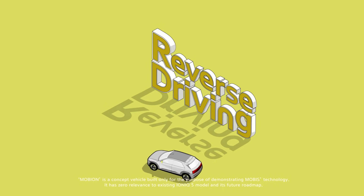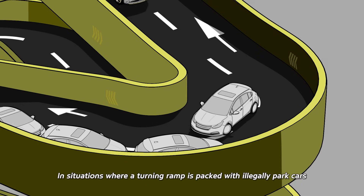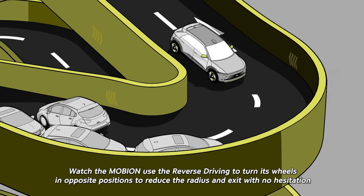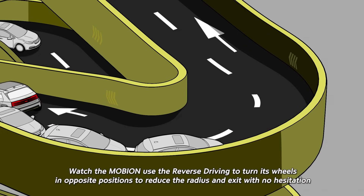Reverse Driving. In situations where a turning ramp is packed with illegally parked cars, instead of struggling like the car ahead, watch the Mobion use Reverse Driving to turn its wheels in opposite positions to reduce the radius and exit with no hesitation.